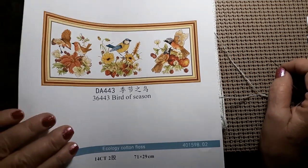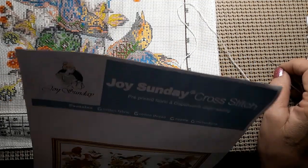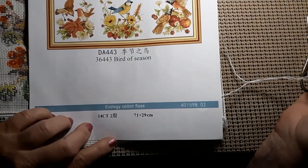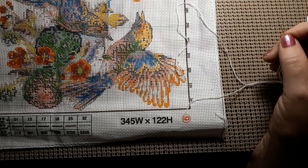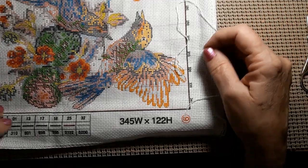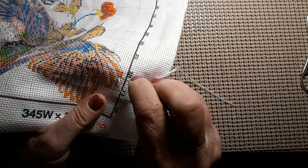This one today is called Bird of Season. It's by Joy Sunday, of course, and it is a 14 count and it's 71 by 29 centimeters. It has 32 colors, and of course the first color I'm going to start with is white.